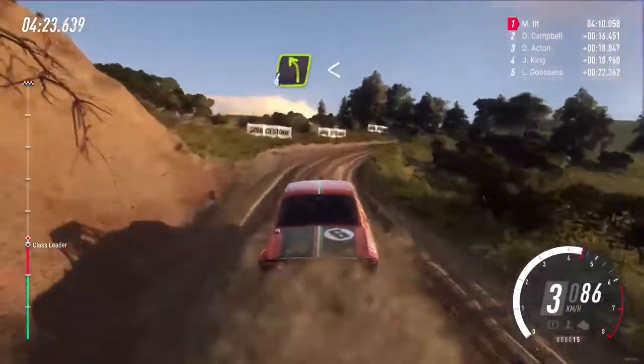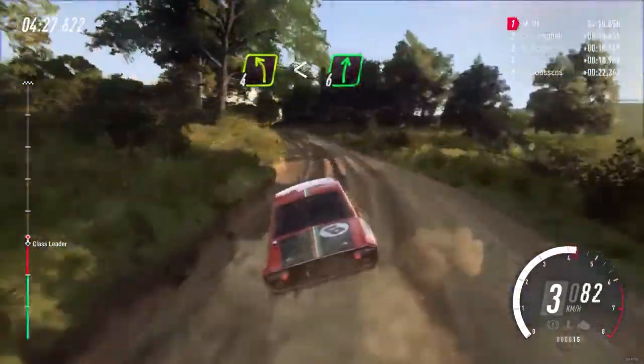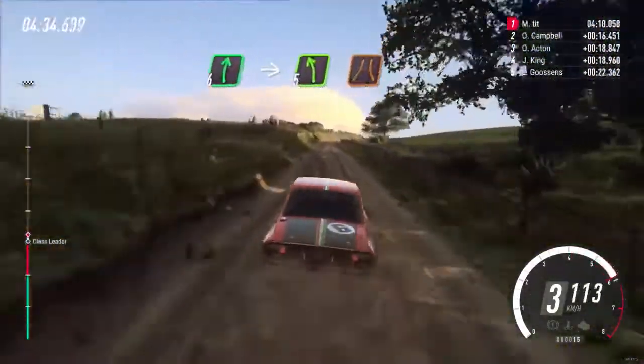Into 4 left long opens over a crest. Into 6 right, 70. Cut, 6 right into 5 left long over a crest, narrow.